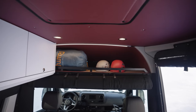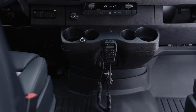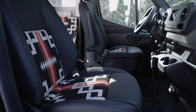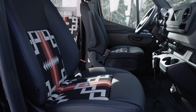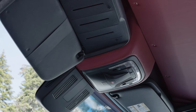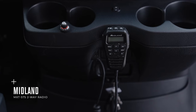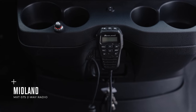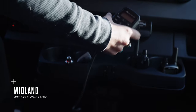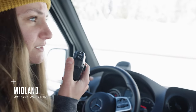Moving to the cabin, we've added multiple highlights that keep Paramount cohesive and functional. The driver and passenger seats have been reupholstered using the same Sunbrella Pendleton fabric used throughout the van. Often the cabin is neglected in terms of aesthetics, and we wanted to keep the design flow of Paramount consistent throughout. We've also included a center-mounted Midland MXT 575 two-way radio system, which enables easy communication with other drivers in your caravan and friends that might be in the backcountry.